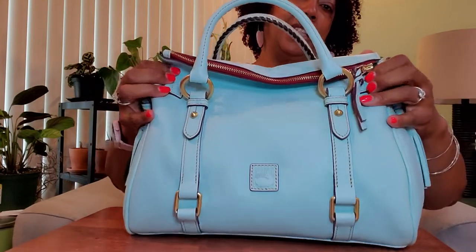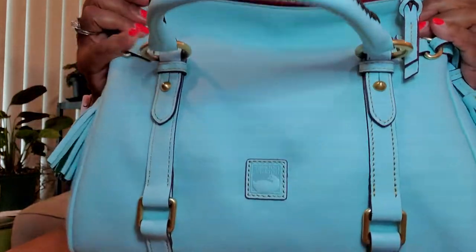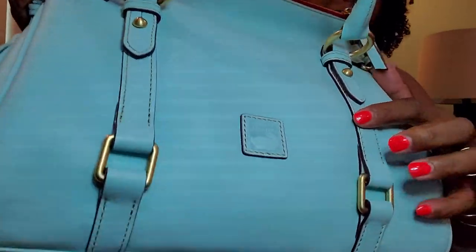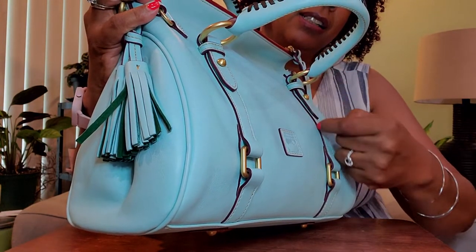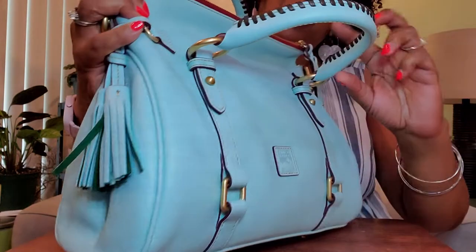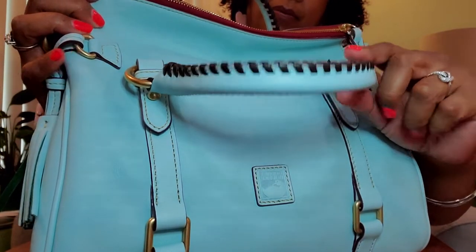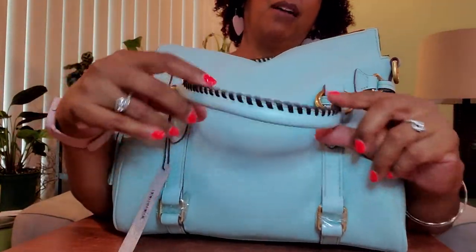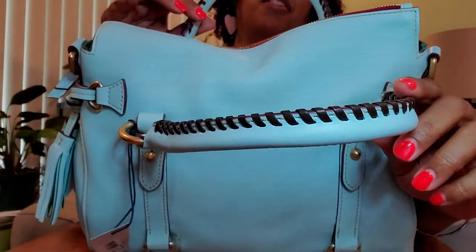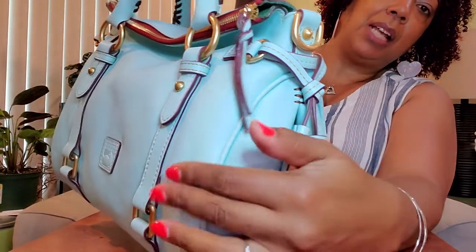It is in the color pale blue. It has a nice red stitching around the leather — I don't know if you can see it really well. There's red detailing around the leather and then the brown leather stitching detail on the bag is brown. The zipper pull has the red, and I really like this red.